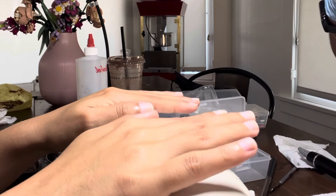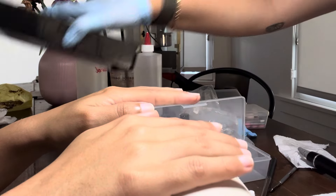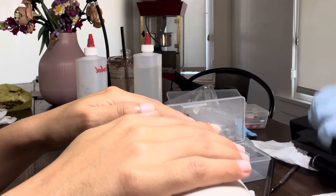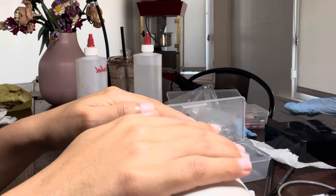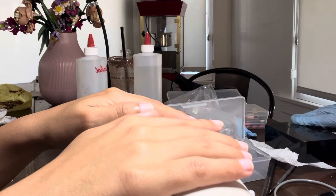Are you always supposed to put acetone before you do your nails? I use alcohol mainly to cleanse and take off the cuticle gel, and then the acetone is going to dry it down.